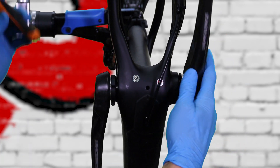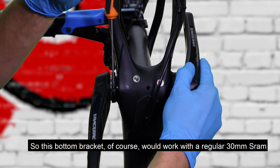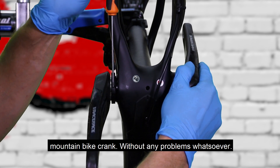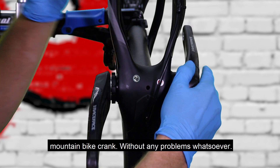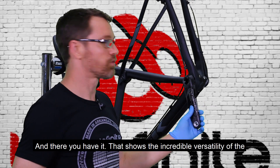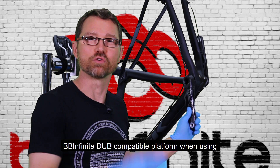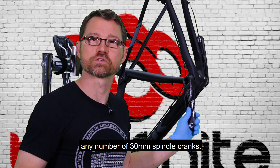This bottom bracket would of course work with a regular 30 millimeter SRAM mountain bike crank without any problems whatsoever. And there you have it — that shows the incredible versatility of the BB Infinite Dubb compatible platform when using any number of 30 millimeter spindle cranks.